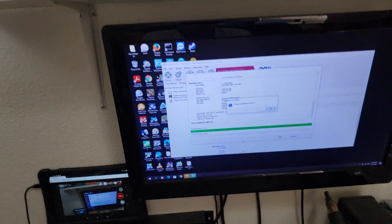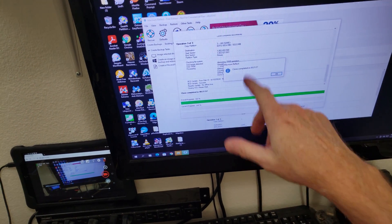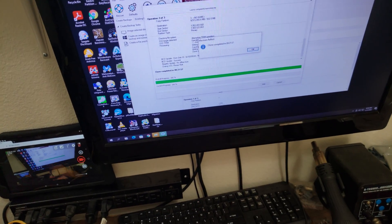I already did the 128 to 1TB copy on my diagnostic computer. I used Macrium Reflect, and it took 21 minutes and 57 seconds.